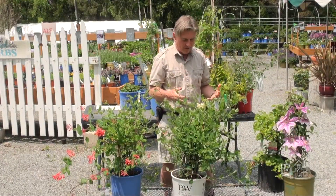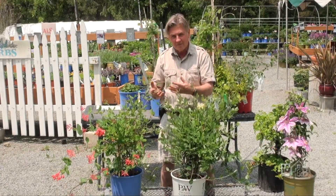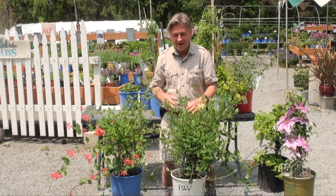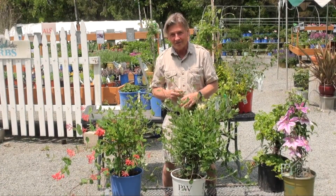So there you go — some of the climbing plants. We touched on some old stuff, we looked at some new stuff, and hopefully you might be tempted to put one of these beauties in your garden too. Thanks for joining me, and as ever, if you've got any gardening questions, come down to Greystone Gardens and I'll be happy to answer them.